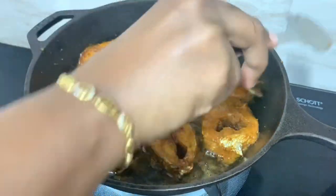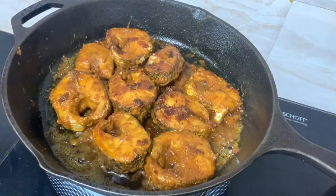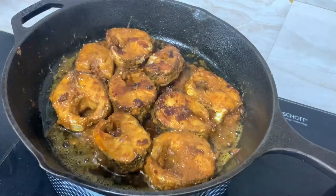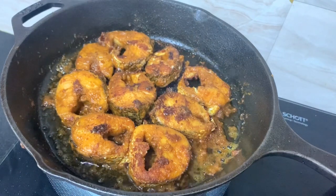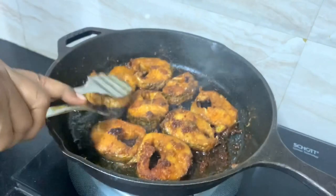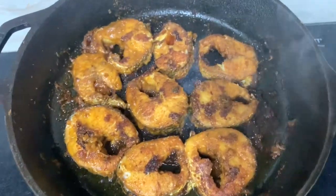Let's fry it down in the bowl. Cook a deep fry — now let's cook it soft. See how it's super cooked.